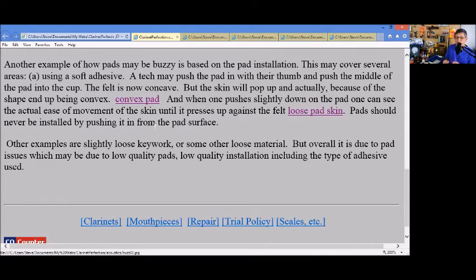One way to alleviate that is to put super glue or nail polish onto the pad itself — not nail polish remover, because that's going to eat away the bladder pad, but nail polish. What that does is stiffen and harden it, not allowing it to buzz. That's one way of getting rid of buzzy pads other than replacing them.